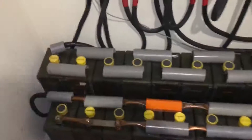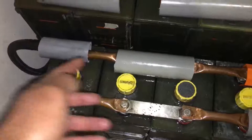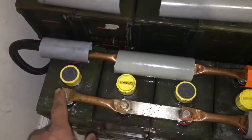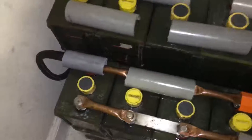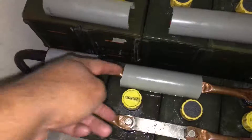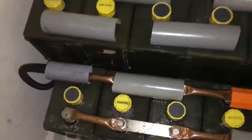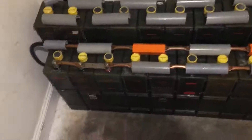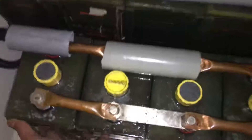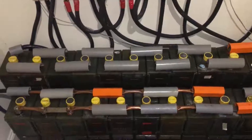When these cells start charging, if you measure the voltage across either terminal — negative and positive — it will be the same on all of them: 1.65 volts here, 1.65 here, 1.65 here, and 1.65 here. They charge evenly. I have seen no issues with uneven charging, cells getting hot, or anything like that. That doesn't happen with these batteries.